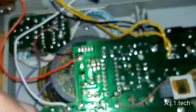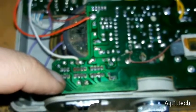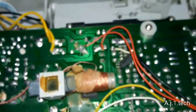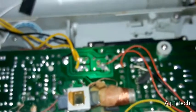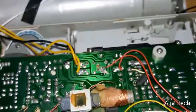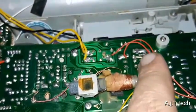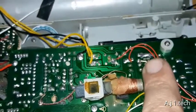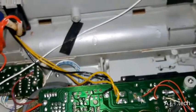Everything is back together. I soldered all the connections and all the pins in the correct way. I also heat-shrunked this wire over here because the person who assembled this device at the factory did not do a very good job — he had melted the insulation on it. So I put some heat shrink around it. Let's connect power and see how it plays.